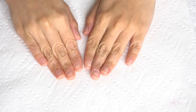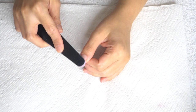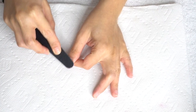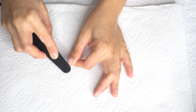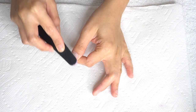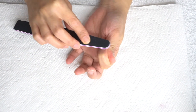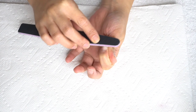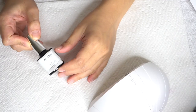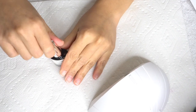Here are my natural nails — watch them transform. Before I started filming, I already trimmed and cleaned the surrounding of my nails. What I'm doing right now is gently filing the nail surface to remove all of the shine. After this, I will clean the nail and remove all of the dust. And that's it for the prepping phase.